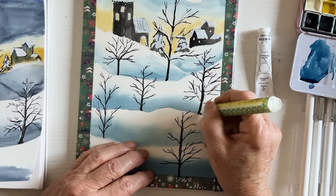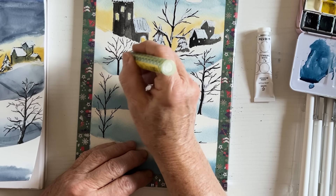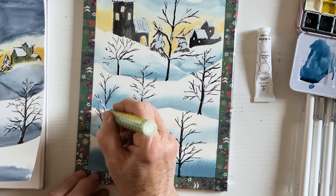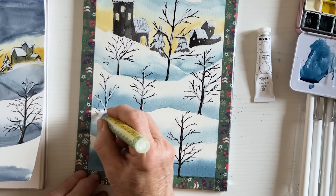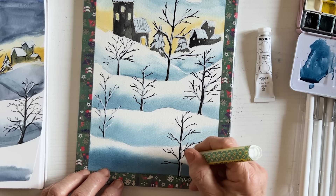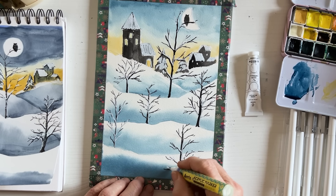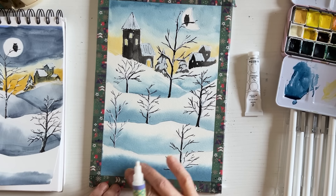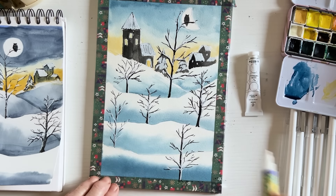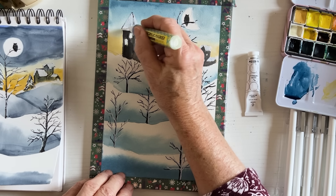Let it snow! Take your time — not like me, always in a hurry. We're getting close to the end. What do you think of the owl? He looks quite happy up there in front of the moon. Have you noticed the wonderful gradations in the snow from those layers of wet-in-wet that we did and forgot all about? We just let them happen, and when you look back you go, oh, that worked out okay. I'm just going to make the roof a little bit whiter on the church.